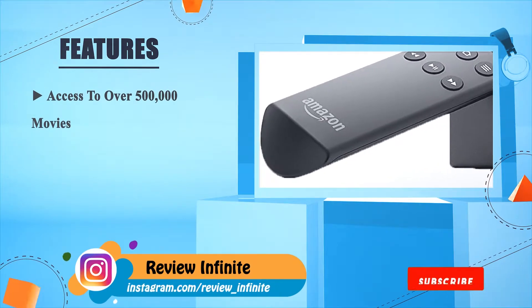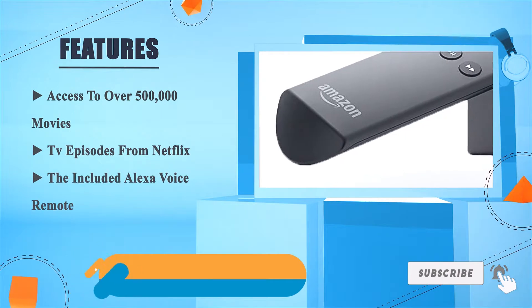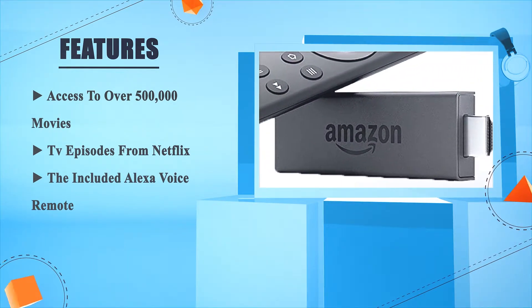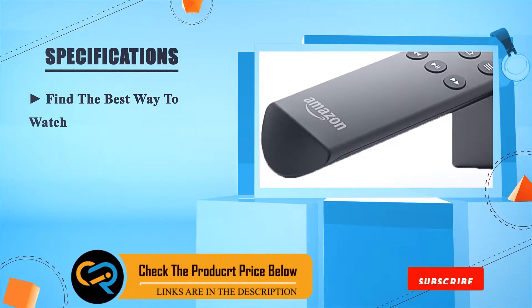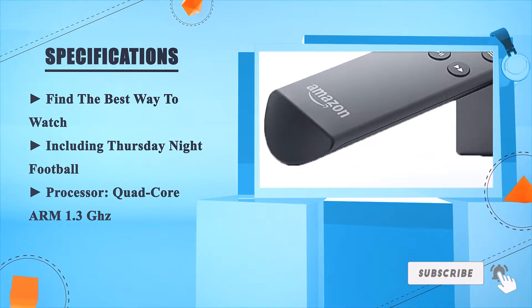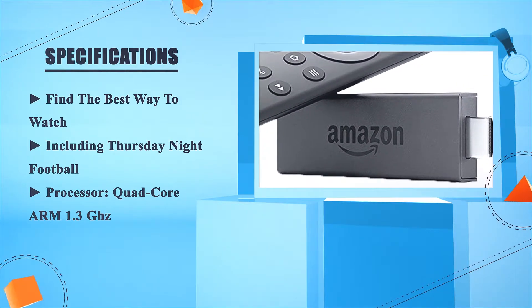The Amazon Fire TV Stick gives you access to over 500,000 movies and TV episodes from Netflix. The included Alexa Voice Remote helps you find the best way to watch, including Thursday Night Football. Processor: quad-core ARM at 1.3 GHz.